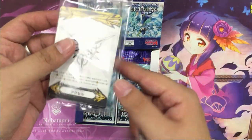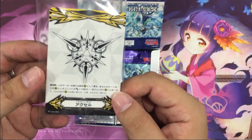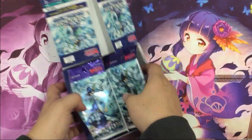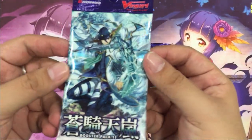As usual, we have the two-sided markers, which this time we have Excel and Protect. Also the serial code for Vanguard Zero — it's for Android only. This is the back design.